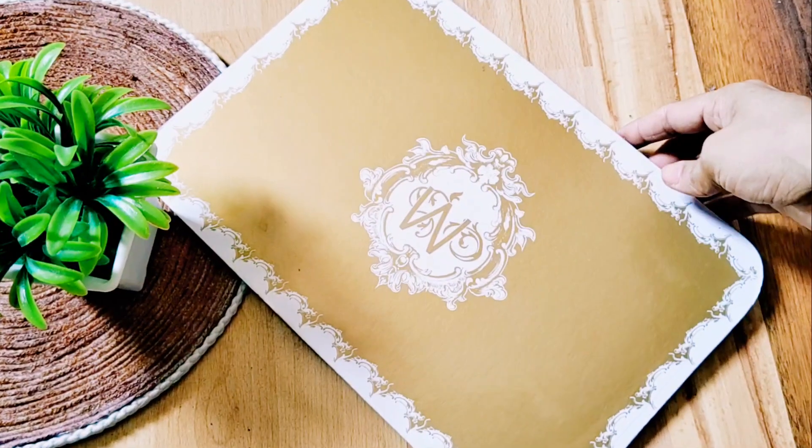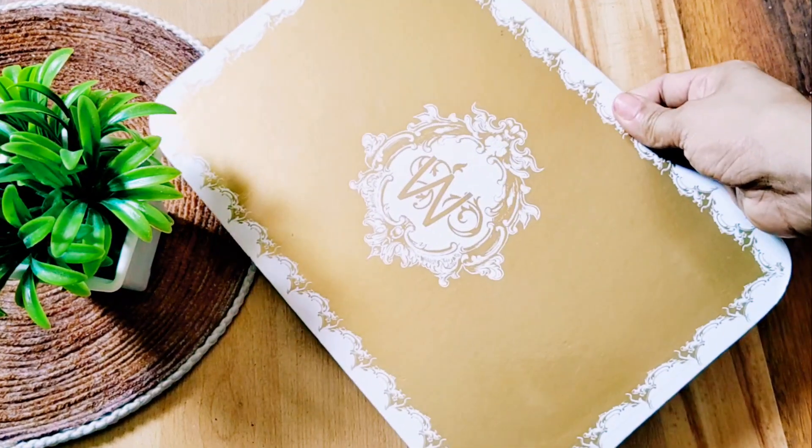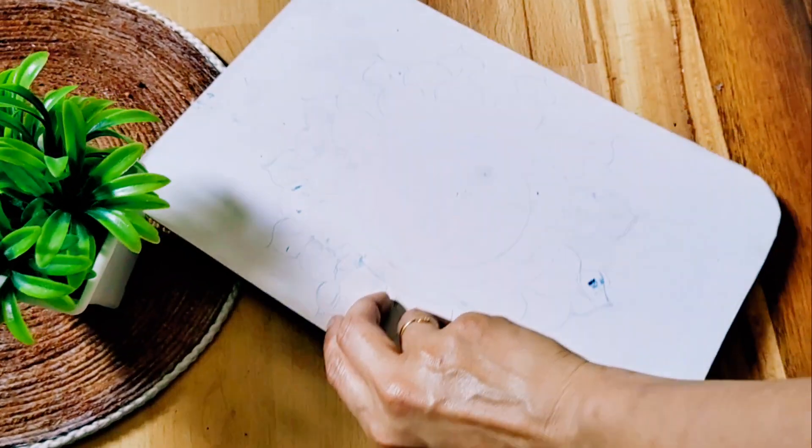Hi friends, play mirror one day, and welcome to this video. We have a cake board in a square shape.